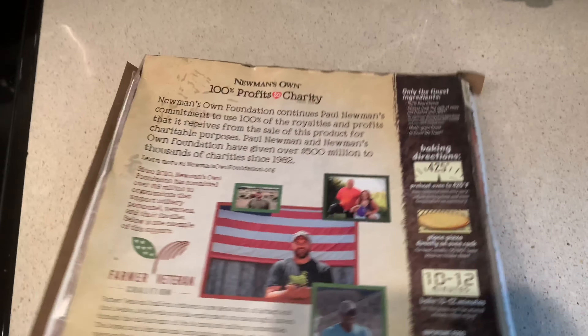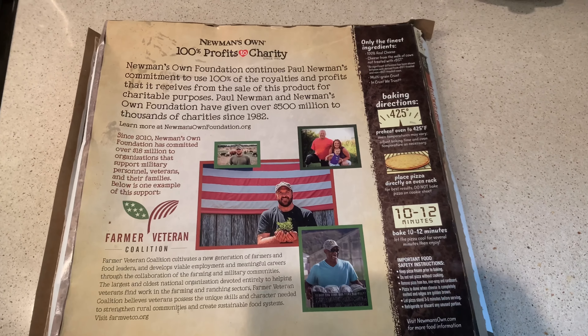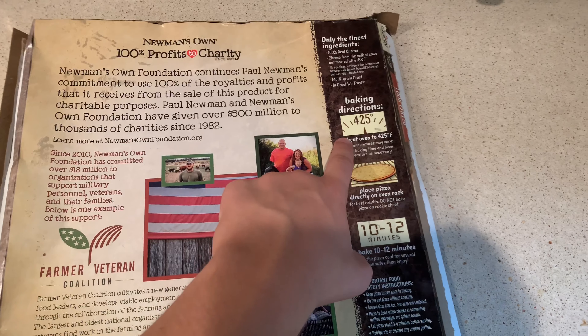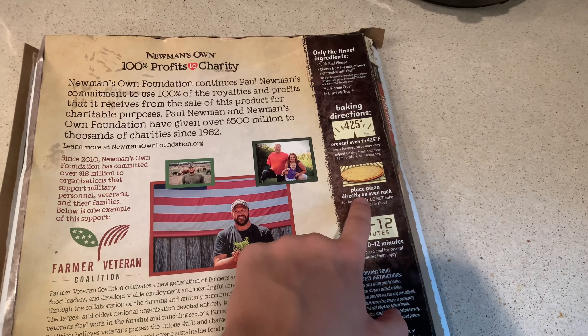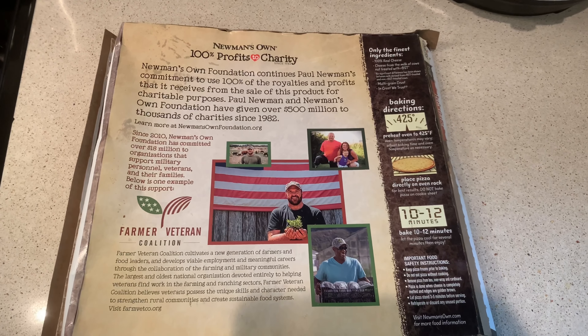Under 1200 calories to the pie. It's not very healthy, but not as bad as the other ones. 425 degrees, place it directly on the rack — don't use the cookie sheet — and 10 to 12 minutes should do it.